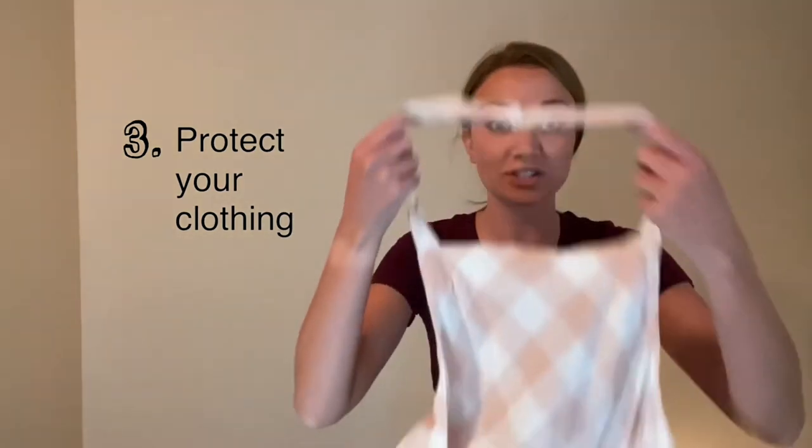You don't want loose clothing or jewelry falling into your yummy creations or getting caught in things like mixers. Lastly, if you have an apron, you can wear that to protect yourself and your clothes from getting messy while preparing foods. Now that we're all ready, let's head to the kitchen to learn how to use a knife safely.